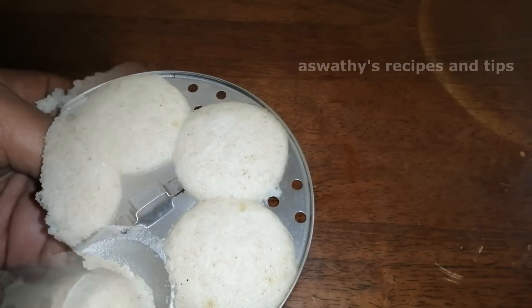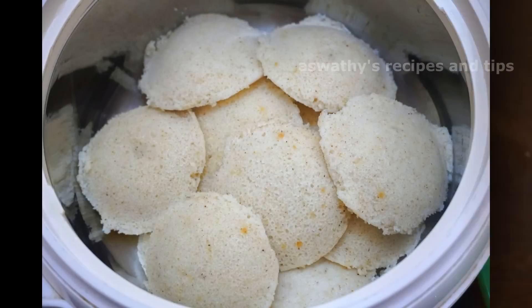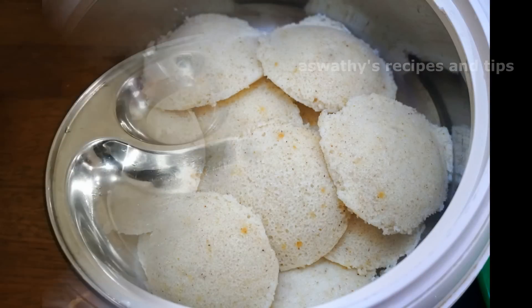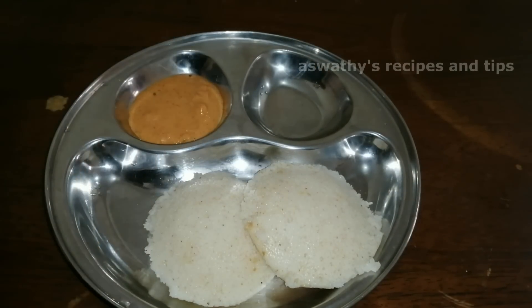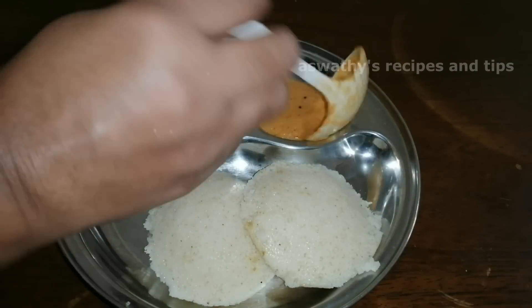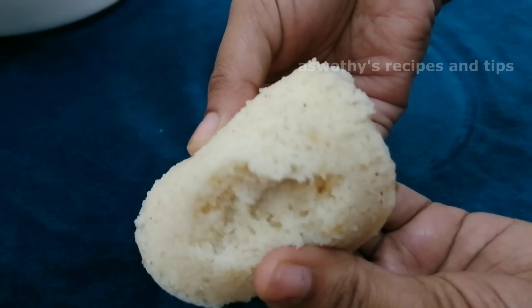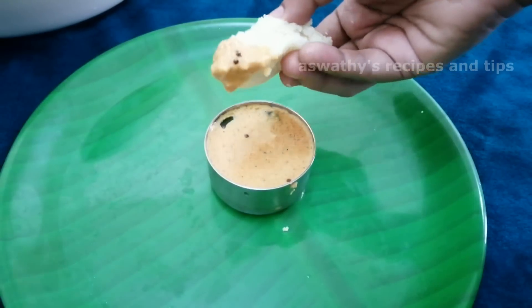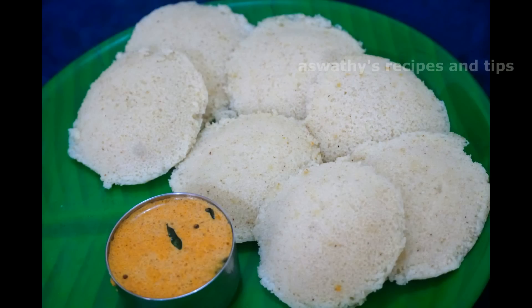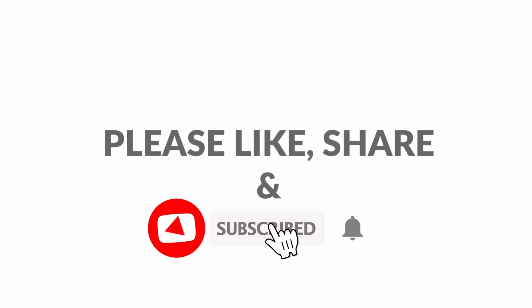Then it will be ready to use and the dish will be ready as well. It is a good combination, good taste, and soft. If you want to try it, please comment, like, and share the video with your friends and relatives. Please like and subscribe to our channel.